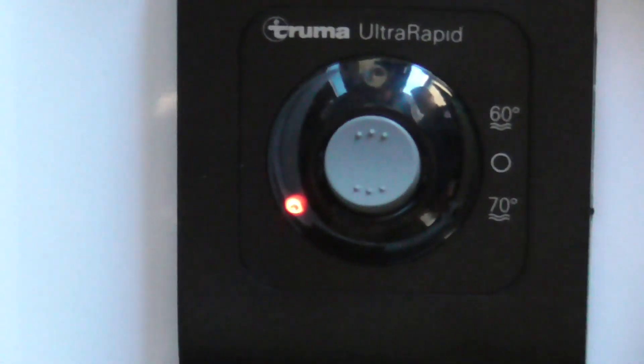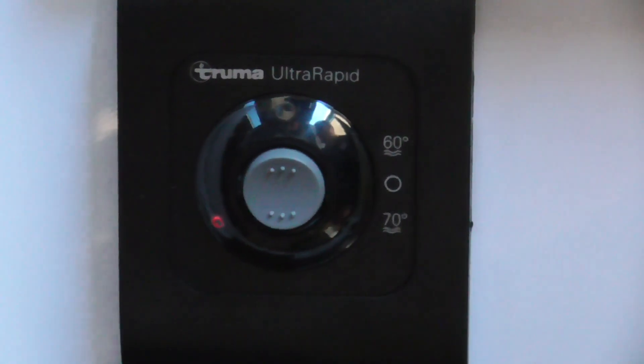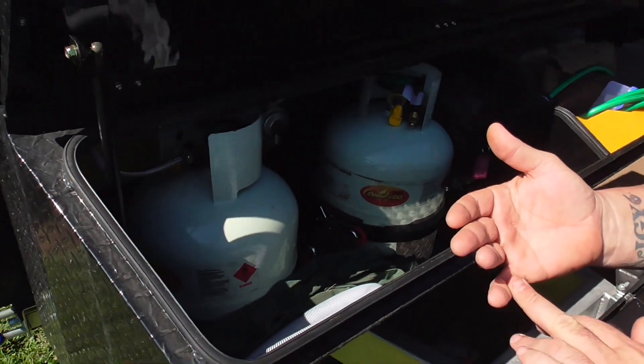That's a fault light. If you see this red light come on, that means there's a fault. So we're just going to work out why there's a fault. There are probably four main reasons why you'd get a fault light coming on — it'd be no gas...